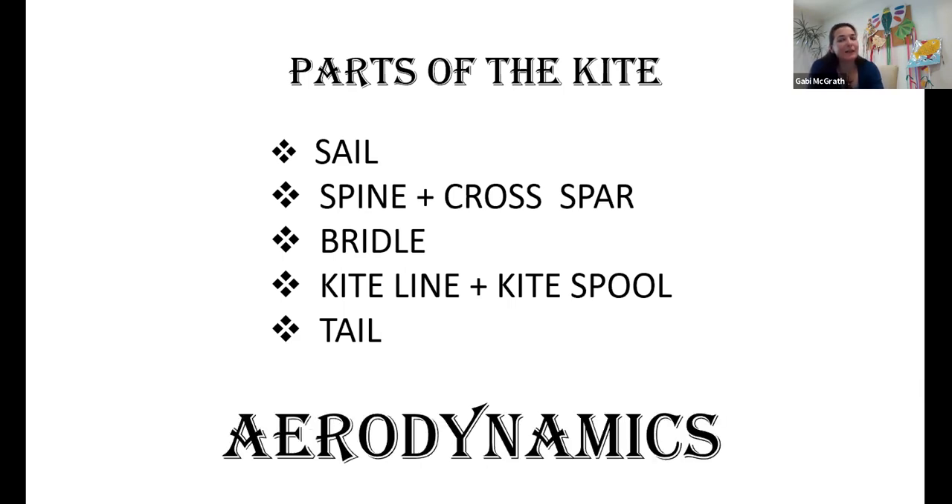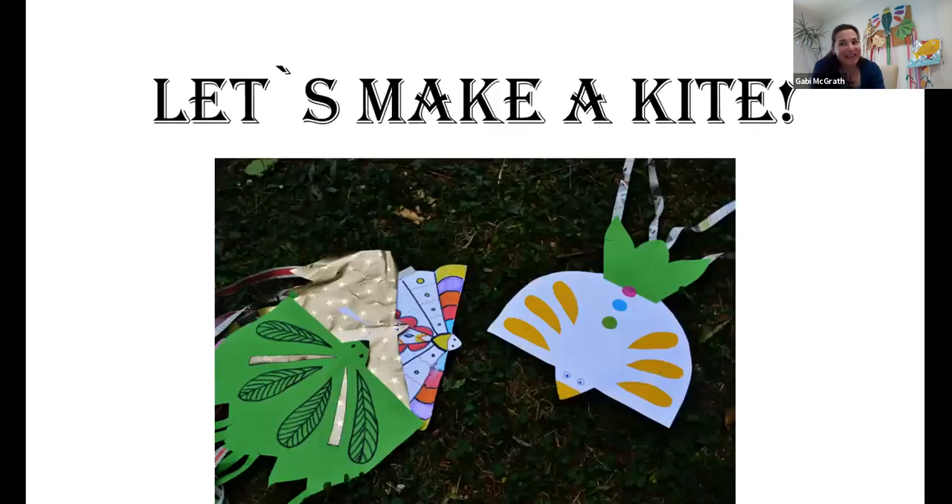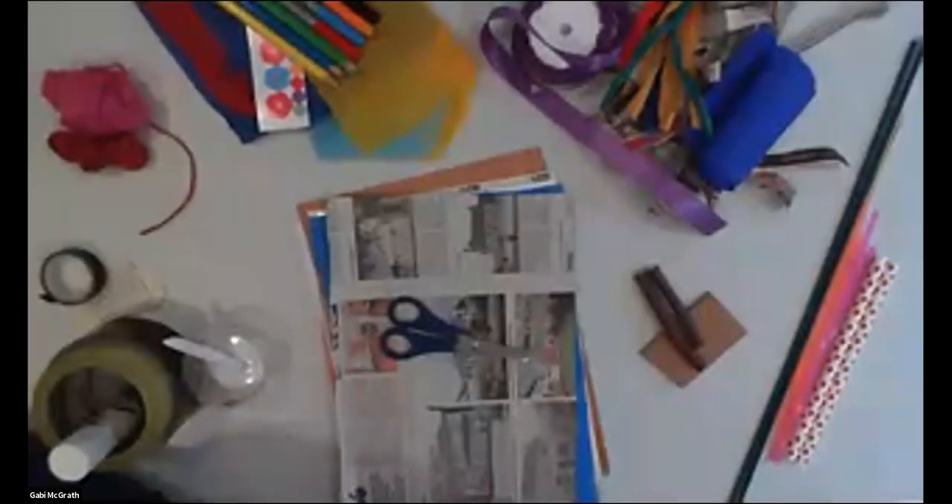These are really important things in kite making. Although we are going to make a very simple one, an enjoyable one, all of these principles we are going to think about. So let's make a kite! I'm just going to switch over my camera and talk you through all the materials you can use for your kite making.